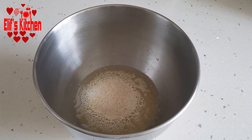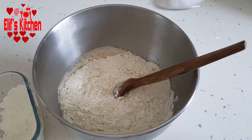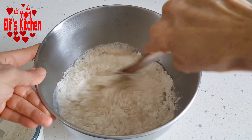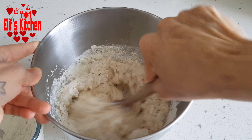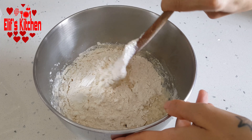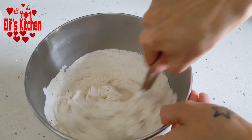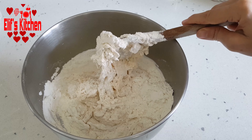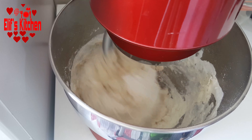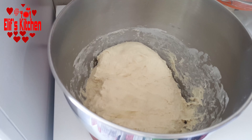Then I add the flour gradually. After adding some flour, I add a full dessert spoon of salt. I add the flour step by step and mix it with a wooden spoon. In total, I added 5 glasses plus 1 tablespoon of flour. Then I knead it well. At this stage you can knead it by hand. Look, it should have a soft consistency.